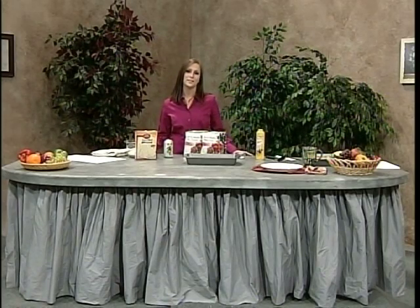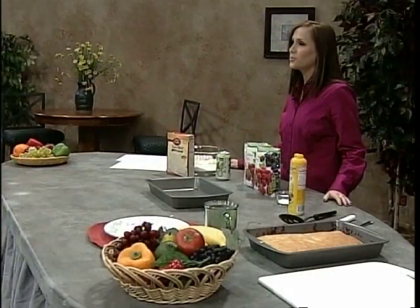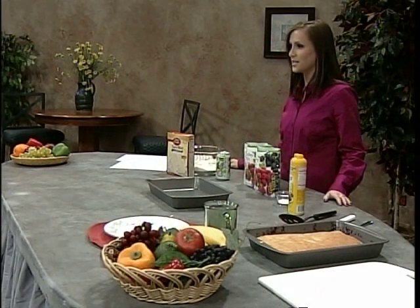Diabetes is a condition in which the body does not produce or properly utilize insulin, which is a hormone that helps convert the food that you eat into energy. Health professionals know that a person's diet is an important factor, and consuming too much sugar regularly can lead to diabetes.